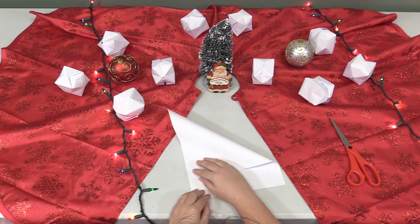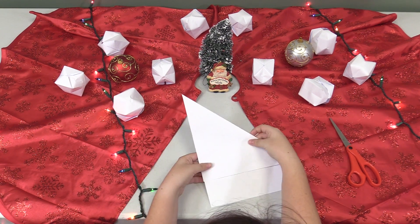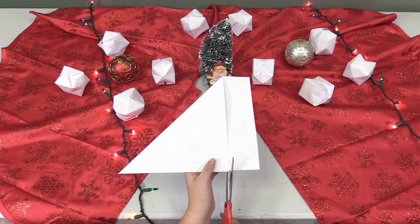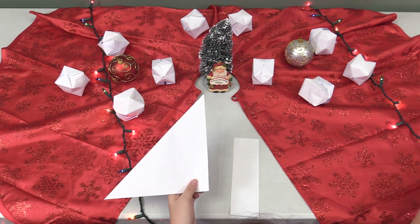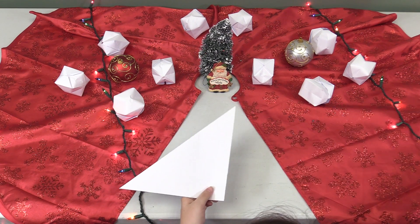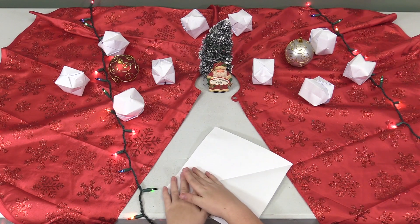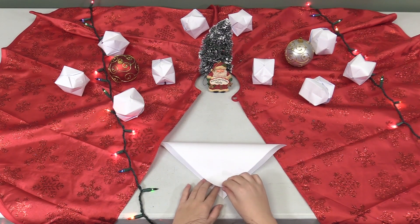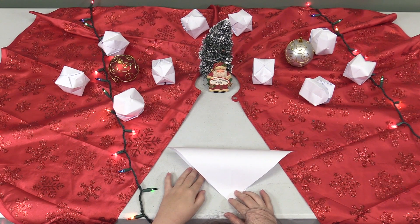Now that you have your paper and scissors you can get started. Fold the paper from the corner into a triangle — there will be a side piece along the bottom. Take your scissors and cut that piece off so that now you just have a triangle. Unfold the triangle and refold it this time with the crease ends, so that when you unfold it there's an X on the paper.